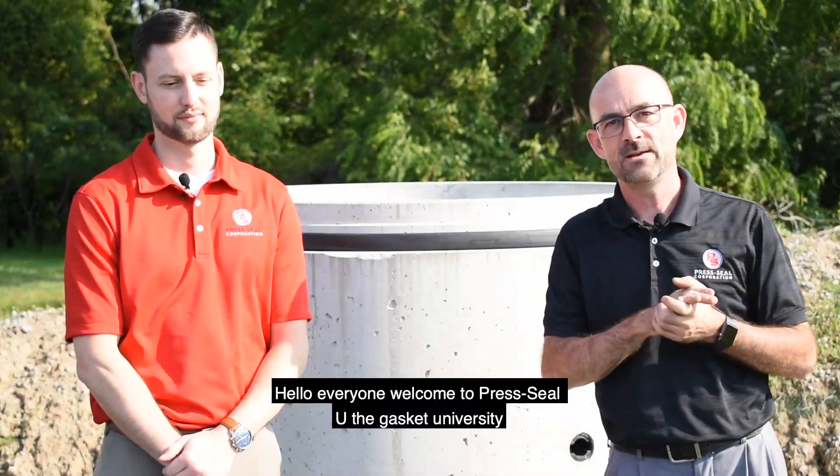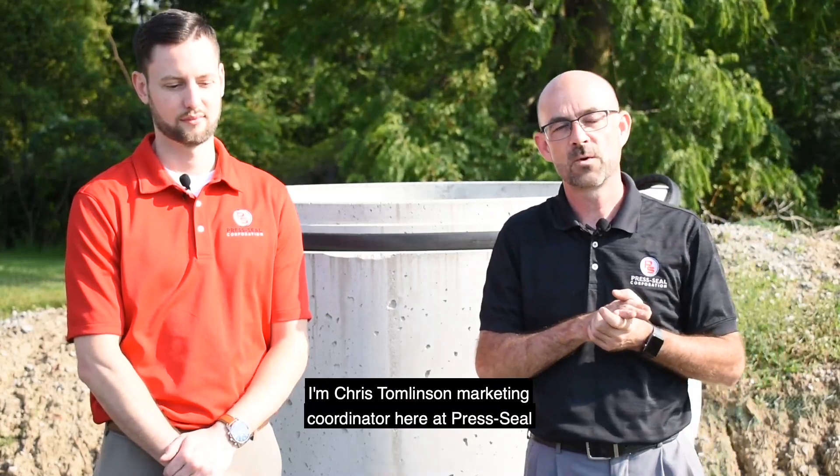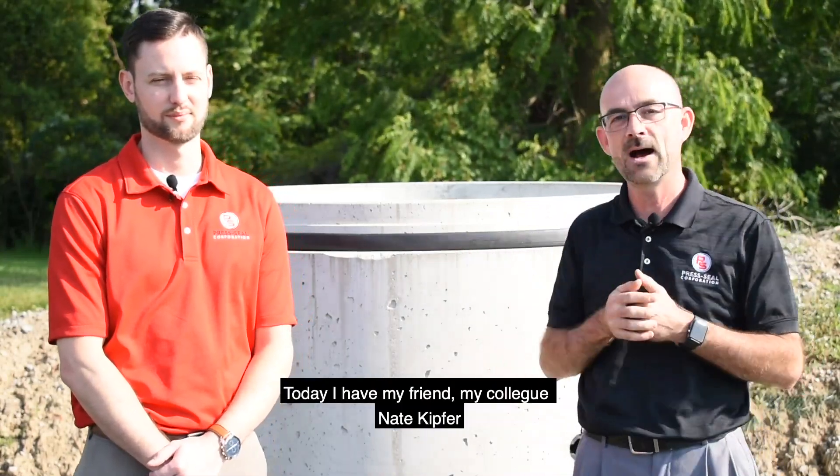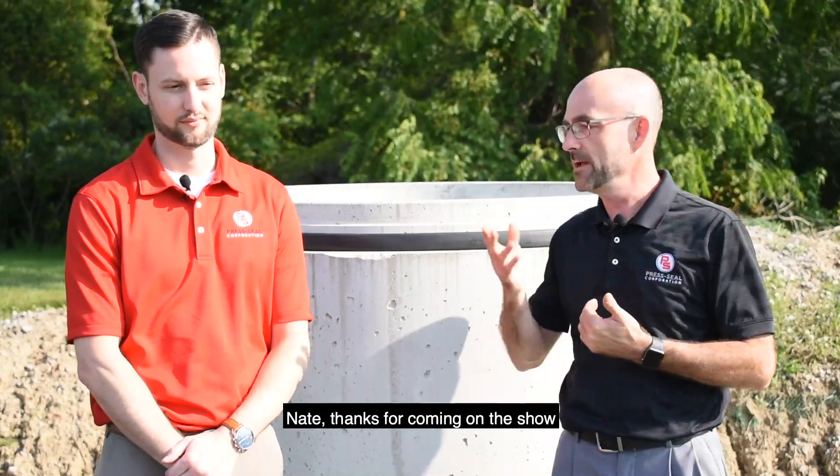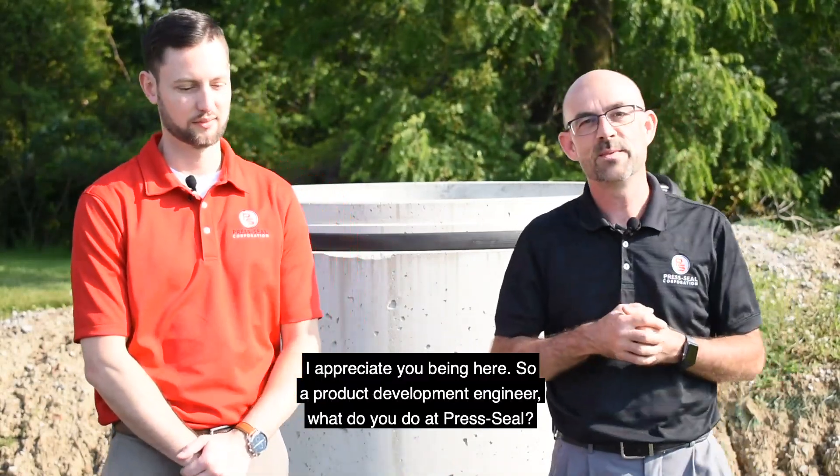Hello everyone, welcome to Press Seal U, the Gasket University. I'm Chris Tomlinson, marketing coordinator here at Press Seal. Today I have my friend, my colleague, Nate Kipfer. Nate is a product development engineer here at Press Seal. Thanks for coming on the show — I appreciate you being here.